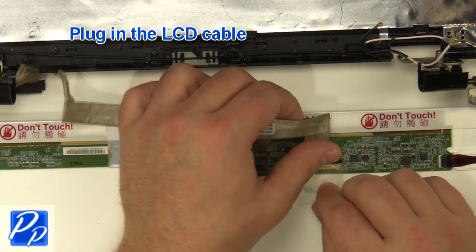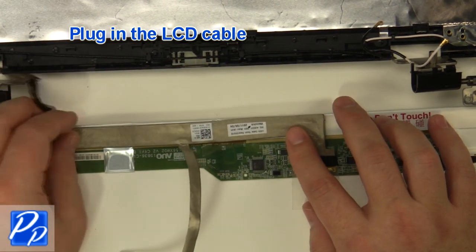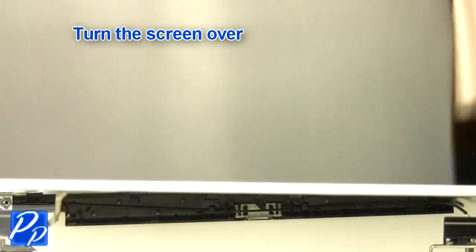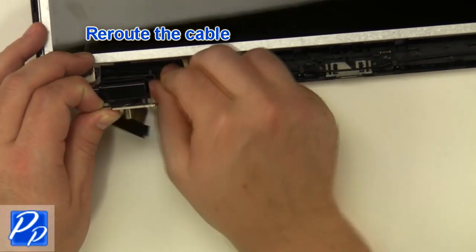Plug in the LCD cable. Turn the screen over. Reroute the antenna cables. Reroute the cable.